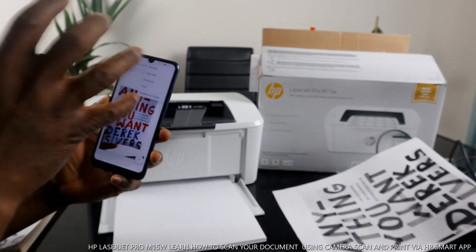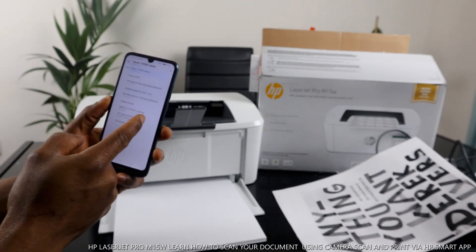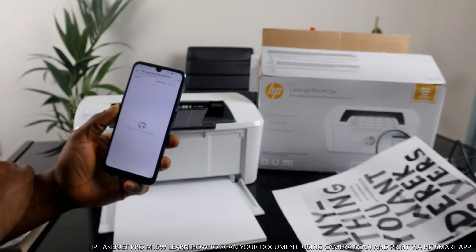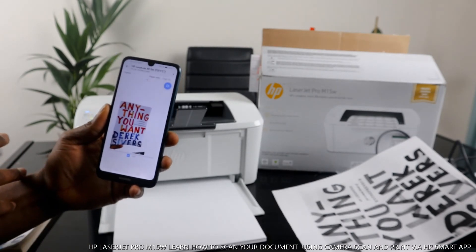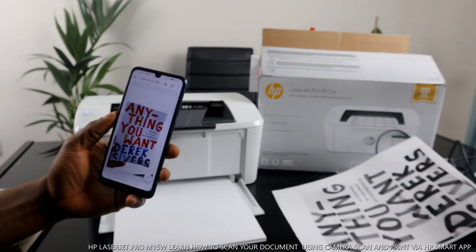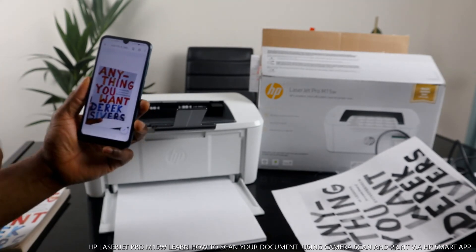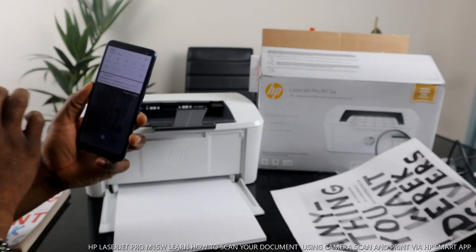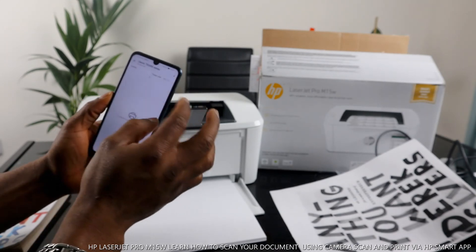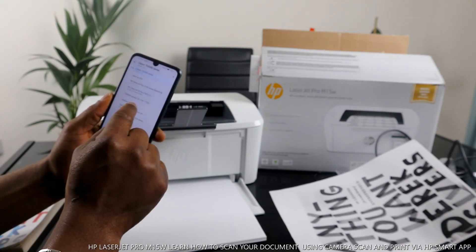If you want to print it out from your email, you can do that — just click print. You need to make sure you change to the correct printer. We have the LaserJet here, so select the HP LaserJet M15w. Make sure you select the correct printer — for example, we also have a Canon TX300 listed, so confirm you pick the right one.